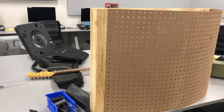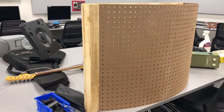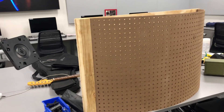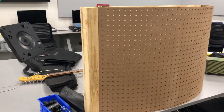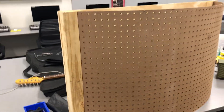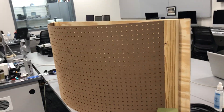Here we are — this is the poly diffuser that we built last semester. This is the last acoustics project we did before COVID hit. It's a pegboard and we bent it into a semicircle.